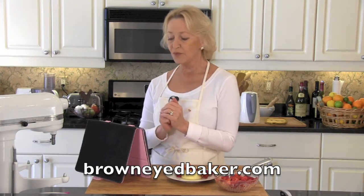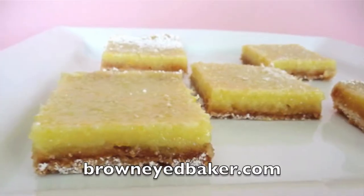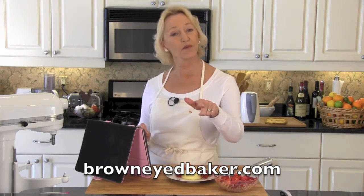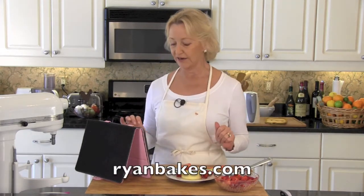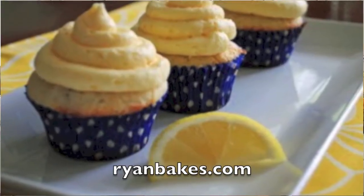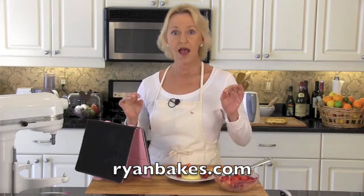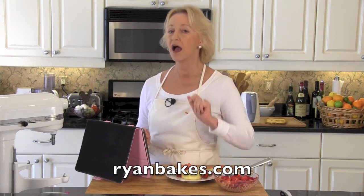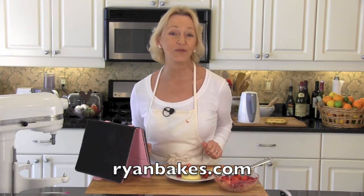I have searched the internet looking for more lemon dishes. First up, Brown Eyed Baker for lemon bars — these are really special because they have a shortbread crust. Don't miss out on more lemon treats over at the Brown Eyed Baker. Second shout out, Ryan Bakes, because Ryan is giving us lemon cupcakes with lemon buttercream frosting. How doubly lemony delicious is that?